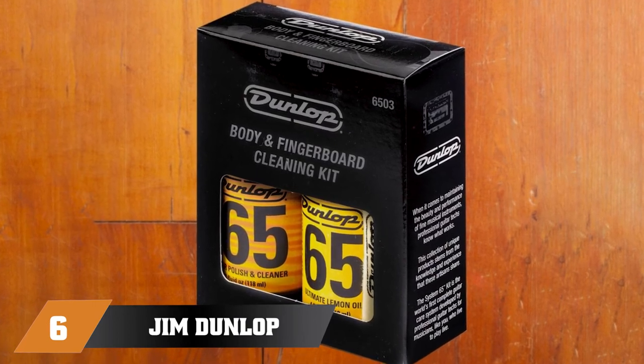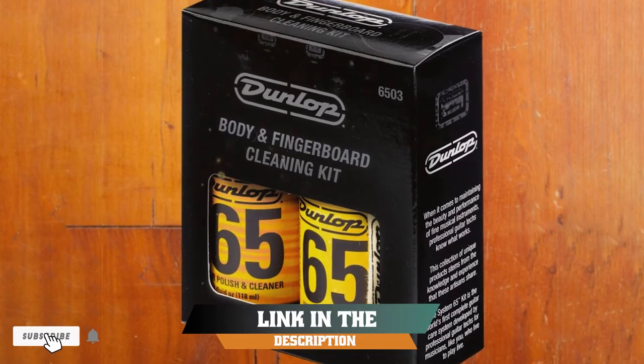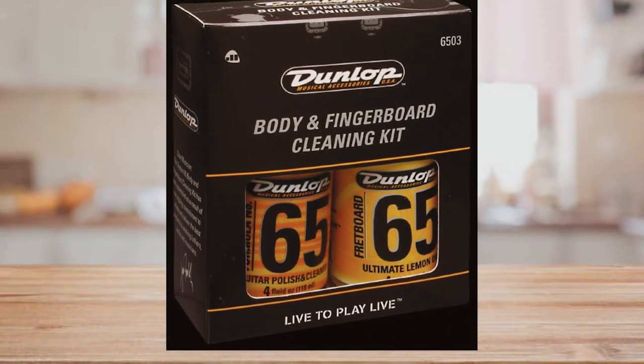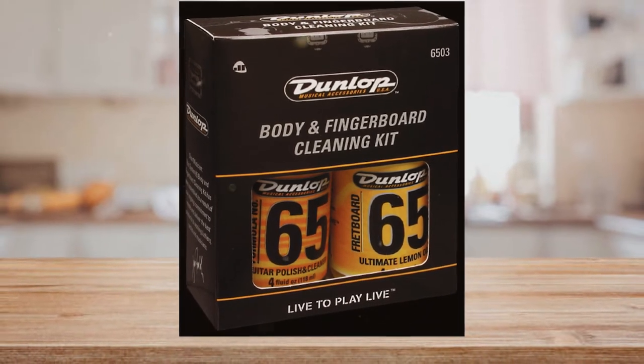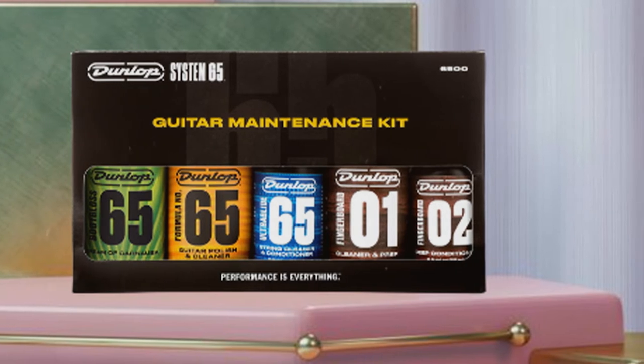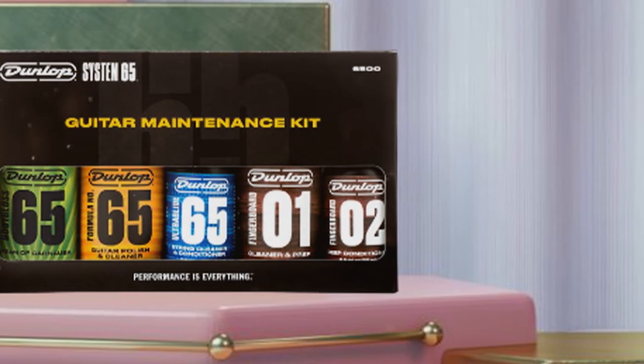The number six position is dominated by the Jim Dunlop System 65 Acoustic Guitar Cleaning Kit. This complete kit includes a carry case, 50 pieces of rubber cleaner, a cleaning cloth, and a hardware cloth. It's easy to use and can be stored in the case. This guitar cleaner comes with a micro-fine fret polishing cloth, two cotton cloths, and care instructions.